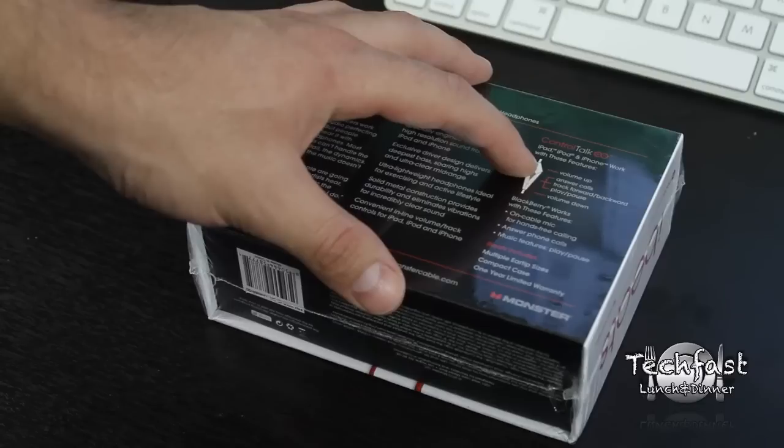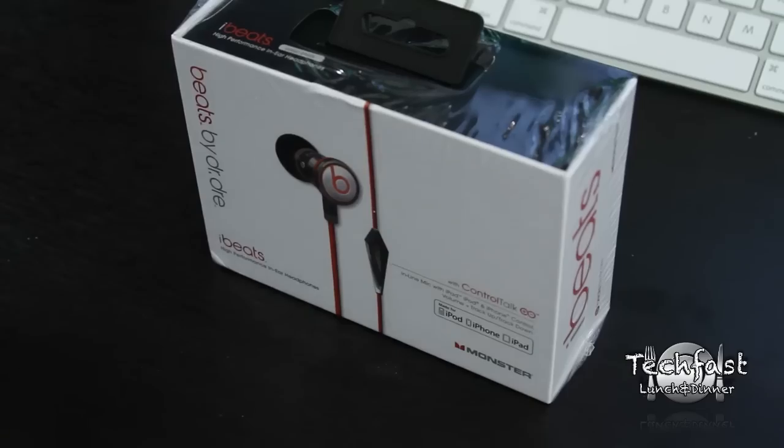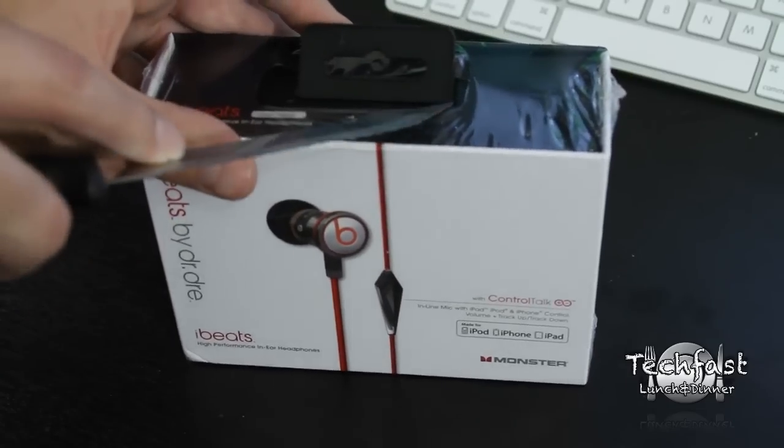On the back it talks about the features. This actually works with the iPad, iPod, iPhone, and actually some Blackberry devices. So not only will it work for the iPhone and iDevices, but it'll work with the Blackberry too.